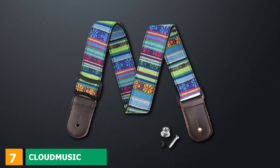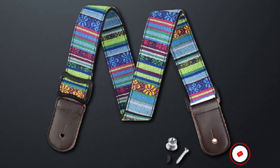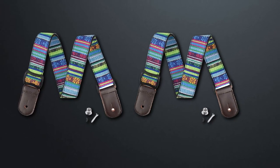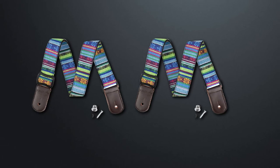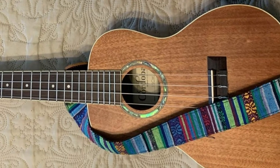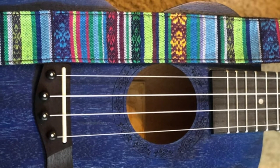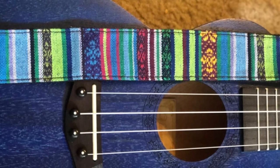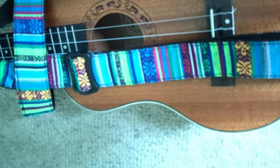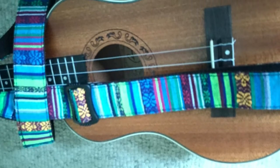Moving on to number 7, we have the CL Music Hawaiian Vintage Ukulele Strap. It comes with an overall stunning design. Inside the package, you'll find the strap, two strap buttons that are easy to drill, and a tying strap for attaching to your ukulele's headstock. The strap features a Hawaiian pattern at the top, while its back consists of soft black cotton for comfort while playing. The ends are pure leather and come with pre-drilled holes. It's ideal for most ukuleles, and the length can be adjusted using the smooth plastic slider up to a maximum of 51.97 inches.